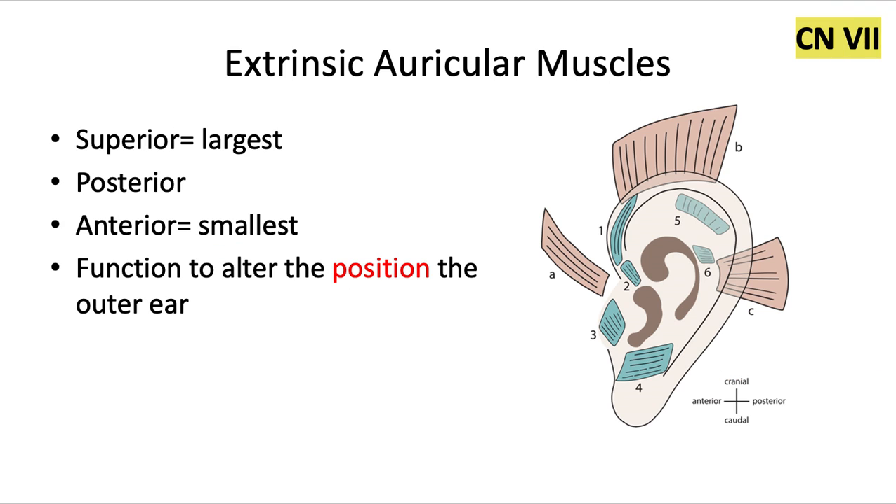Next we have the extrinsic auricular muscles, all innervated by cranial nerve 7. The superior one is up here and is the largest. The posterior is back here, and then the anterior, which is the smallest of these three muscles, is located anteriorly. These are going to function to alter the position of the outer ear — in other words, to move the ear — just like the extrinsic tongue muscles functioned to move the tongue.